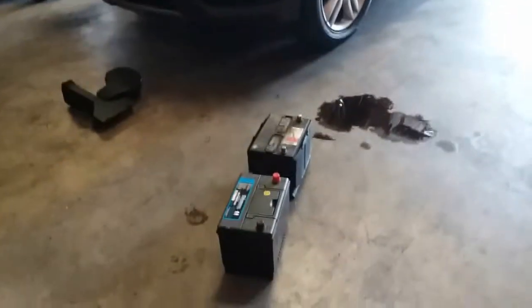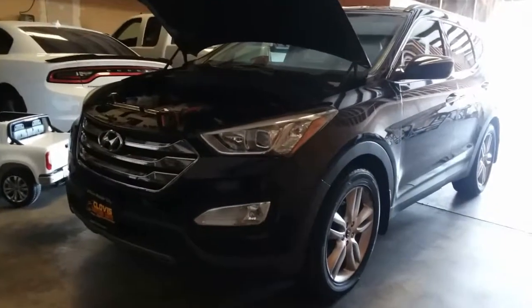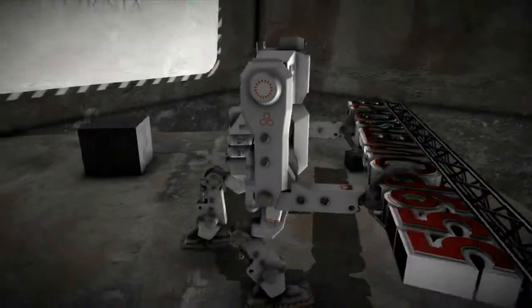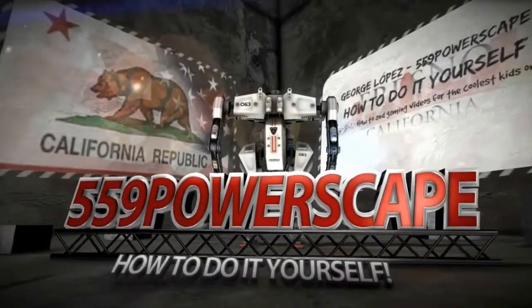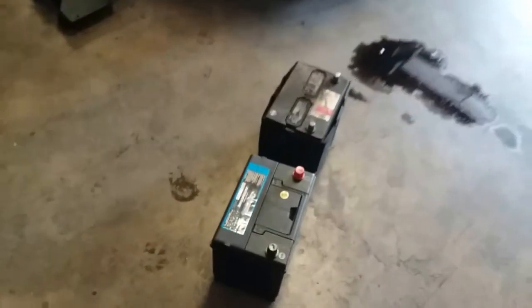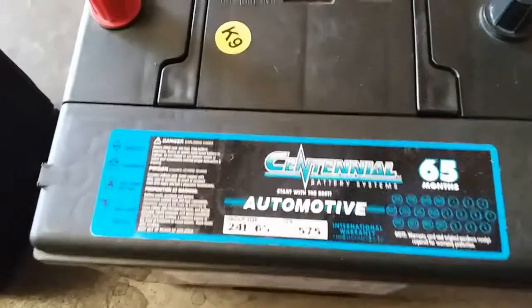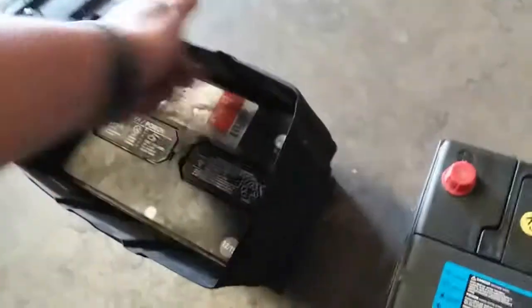Today we're going to install a new battery on a 2013 Honda Santa Fe Sport Turbo. I just removed the battery — there it is — and here's the new one. Here's the group size number, just for any of you that's interested. First thing we're going to do is remove the battery protective cover that it has around the original one.